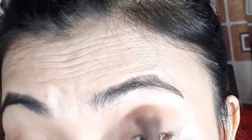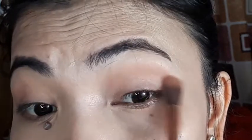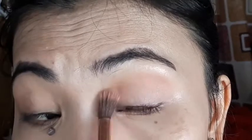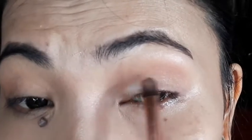Pasensya na po, hindi po ako magaling mag-voice record and this is my first time po mga Zoe, so pagpasensyahan nyo na. Pagpasensyahan nyo na rin yung aking camera. Bine-blend out ko lang siya — ganyan po ako mag-blend. Pagpasensyahan nyo na at hindi ko na rin napansin. And next,